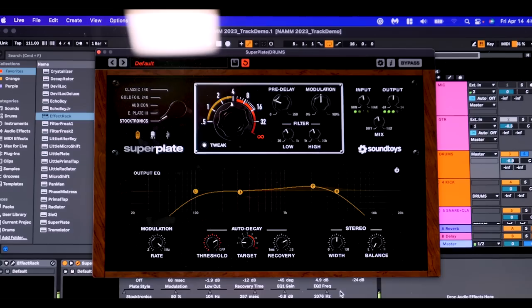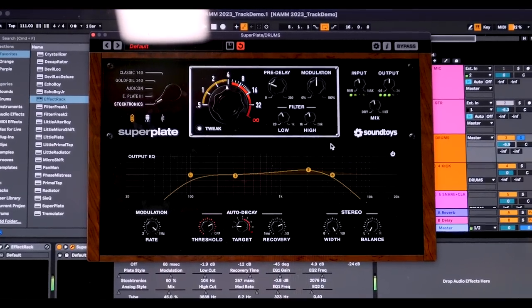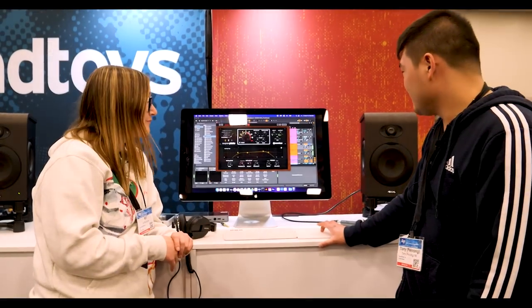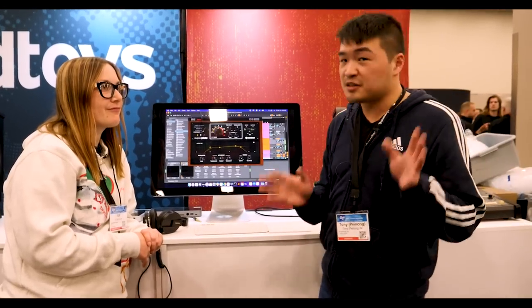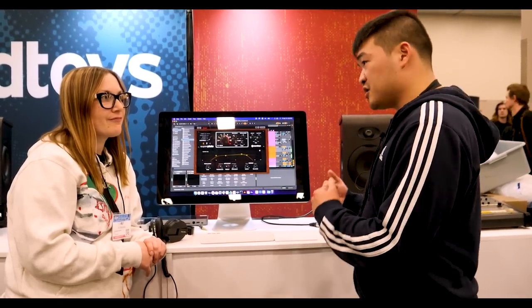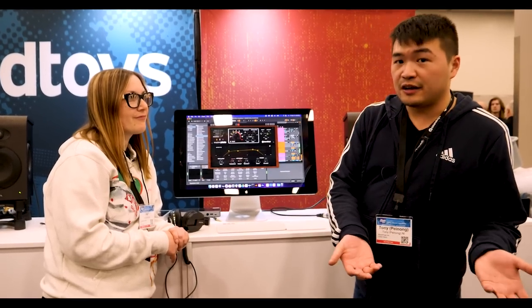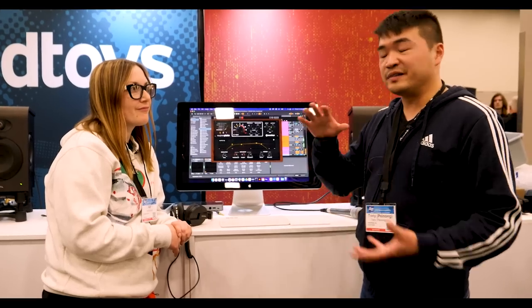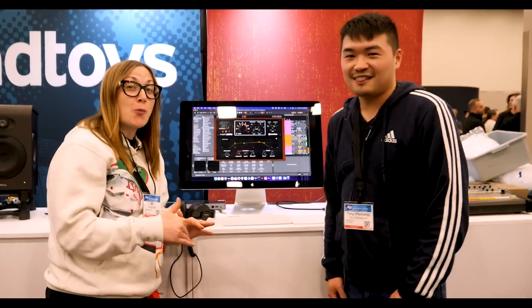It's built in and very easy to modulate with the recovery button, so you get a pumpier sound with faster or slower release. We also have stereo width modulation — pull it to zero for a classic mono plate sound, or go to 100 for super wide stereo. This plugin is coming out next month, May 2023, available for retail at $149, and will probably have an introductory price. Sign up at soundtoys.com. If you own Little Plate, the upgrade pricing into Super Plate is only $60. Super Plate can also be used inside Effect Rack to complete your entire effect chain.